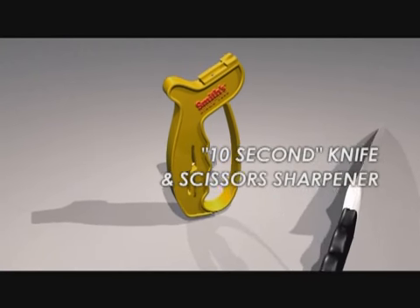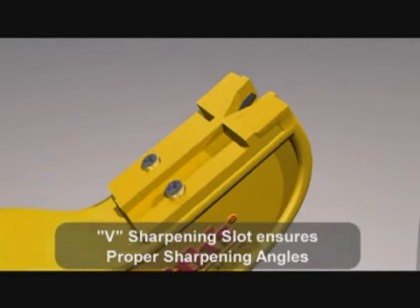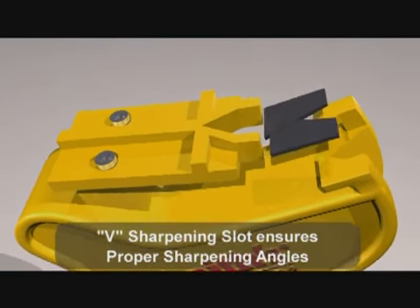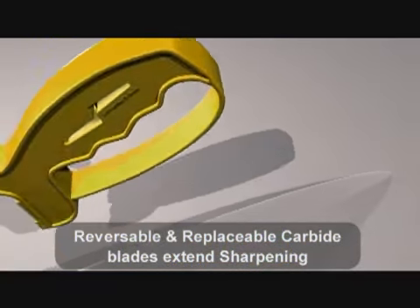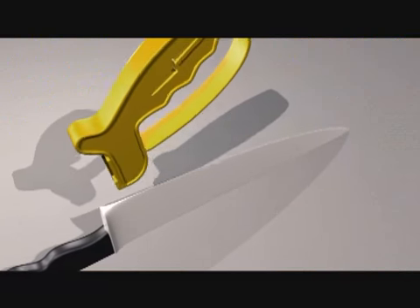Smith's 10-second knife sharpener features a V-shaped sharpening slot with two crossed carbide blades that allow you to put a quick edge on your knife with just three or four strokes. The carbide blades are preset so that you get the correct sharpening angle every time. They are also reversible for extended life and replaceable.